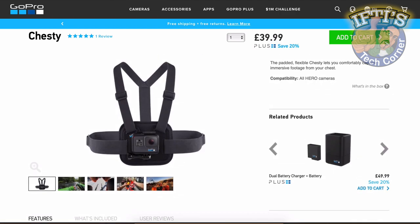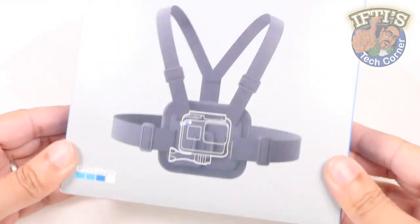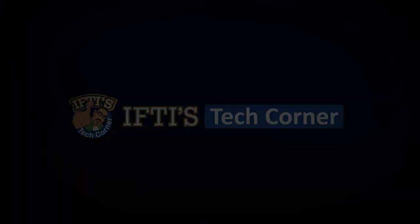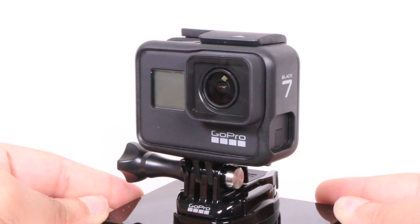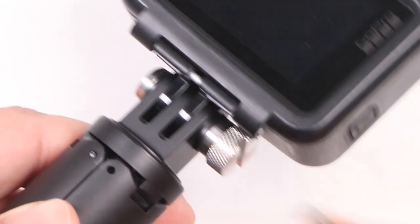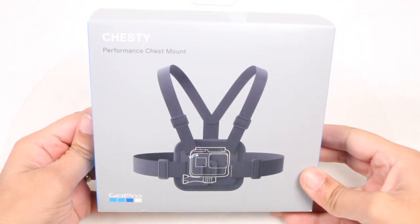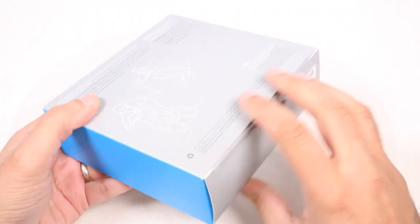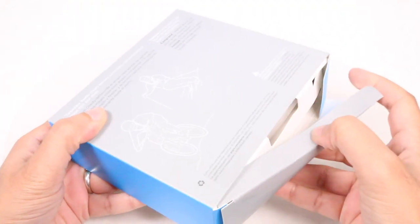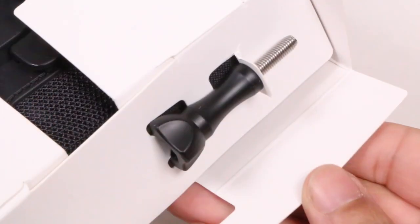One of the best mounts for an immersive first-person view perspective has had a minor update: the GoPro Performance Chesty Mount. The beauty of GoPro's camera systems comes with the ease of mounting the unit to areas conventional cameras just don't work. One of my personal favourite mounts, the Chesty, as GoPro like to call it, makes it easy to capture immersive hands-free shots from your chest, providing a true first-person view perspective.